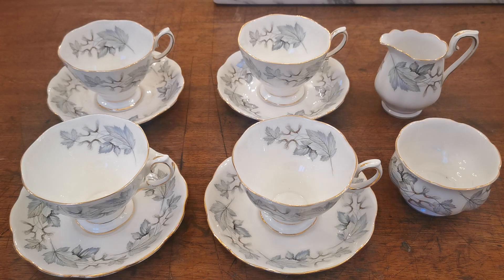Welcome to this China Collectors video showing and demonstrating some Royal Albert bone china. The pattern we're highlighting today is called Silver Maple, made by Royal Albert over a relatively long period of time in the United Kingdom.